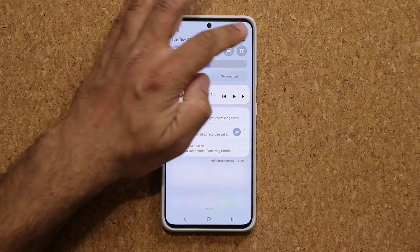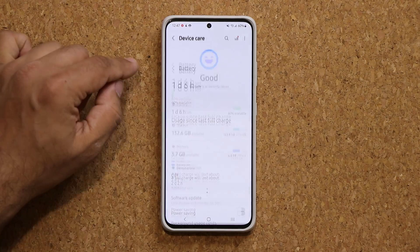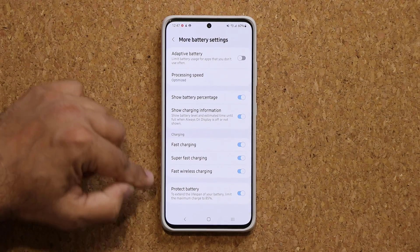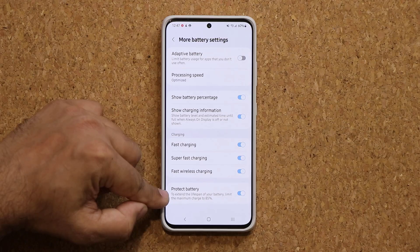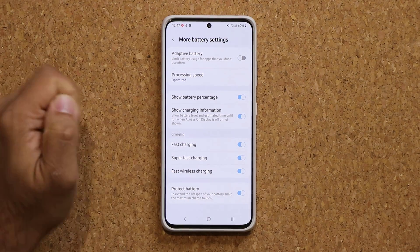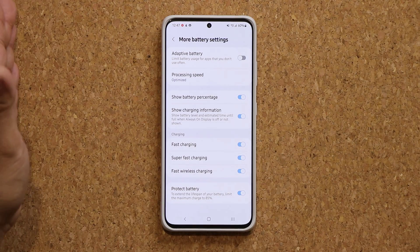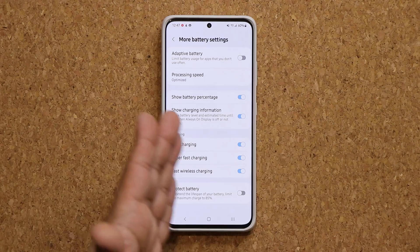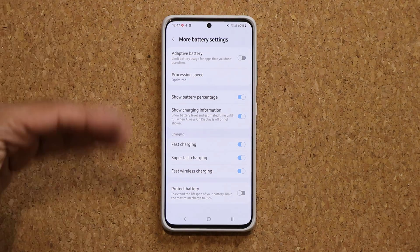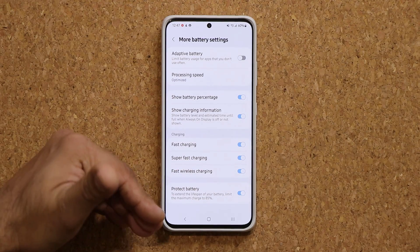If you go into Settings, Device Care, under Battery, we now have the Battery Protect feature. The battery stops charging at 85% when plugged in, and that is going to increase the lifespan of your battery. You can disable this if you want the old behavior — your phone is still going to last a long time. This just makes it last extra long, especially if you're going to be keeping the phone for a long time.